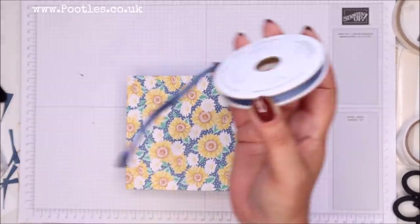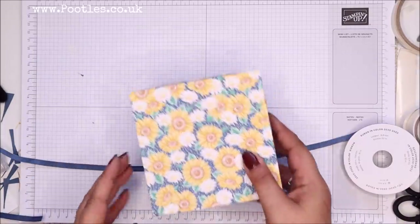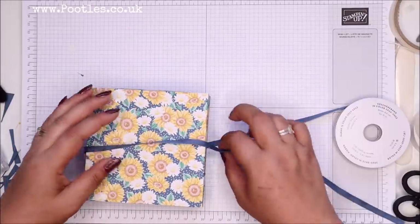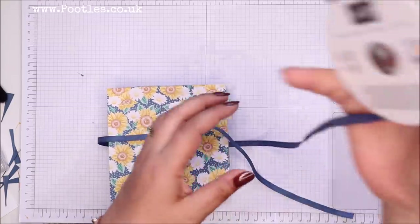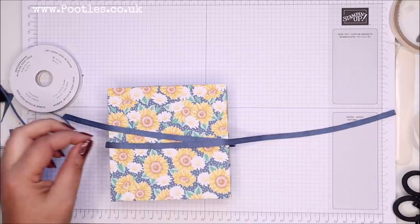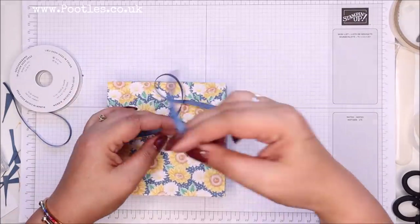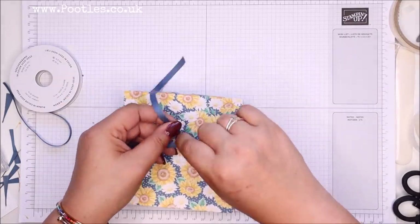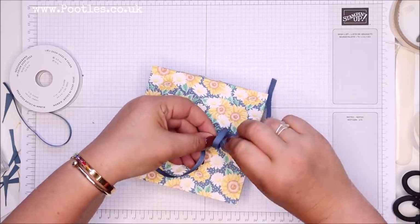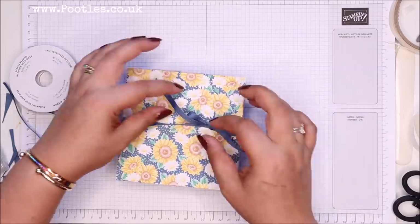This is Misty Moonlight — this is a new in colour. The other colours are Jade, Magenta Madness which is the pink, Cinnamon Cider which is the bronzy sort of colour, and Bumblebee — that's the yellow, this yellow actually. So those are the five new in colours. They're lovely. If you didn't see my video on Friday, go and have a look — I showed all of my new stuff and the colours of all the new in colours.